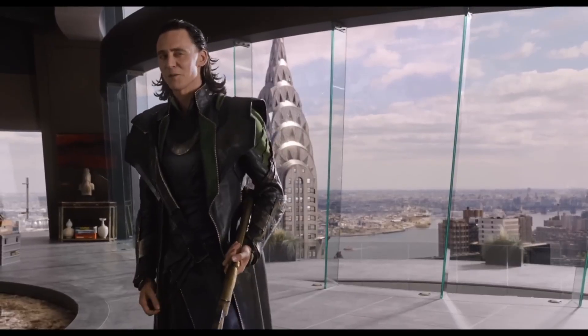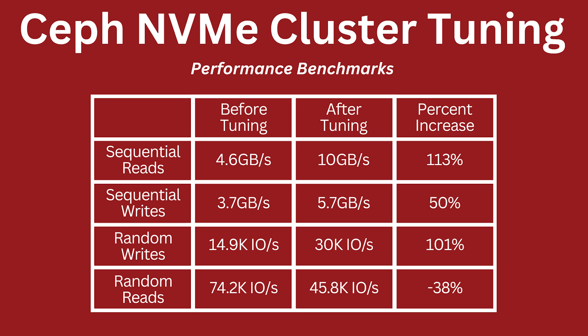So did they work? It worked really well — we saw massive increases. For sequential reads, the amount of data we can rip out of the server — very useful for video streaming, big data analytics, machine learning, and that kind of work — we saw a 113% increase, going from 4.5 gigabytes per second to 10 gigabytes per second. Really, really good.